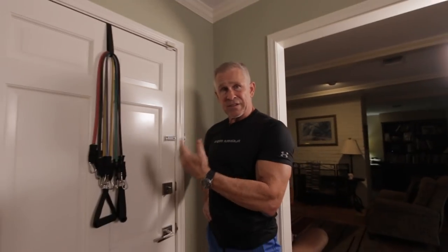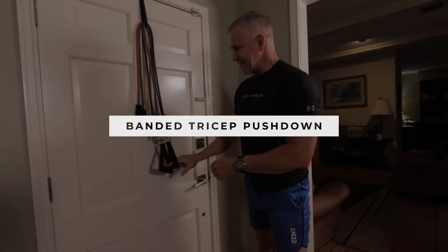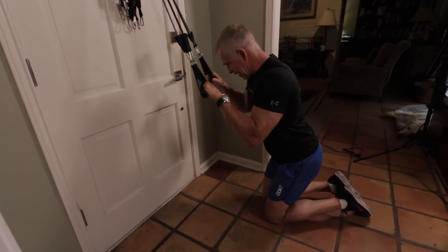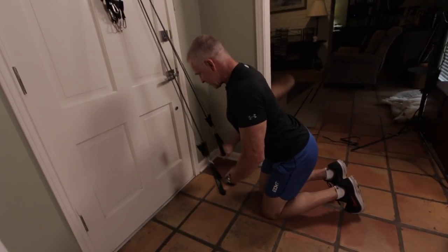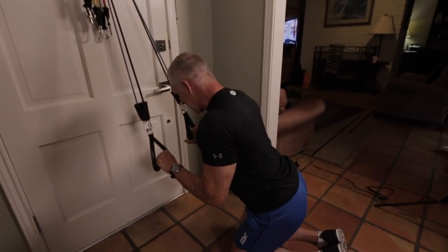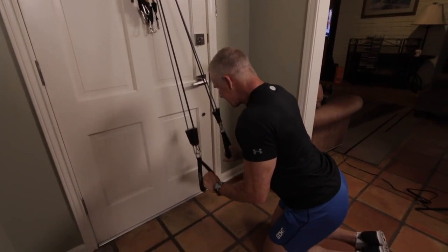Exercise number four today is a tricep pushdown. Just going to do some real lightweight with resistance bands and knock out about six reps — really focusing on the form, trying to keep my elbows still and close to my side. Especially if you don't already have some good blood flow to your triceps from the other exercises, this is a good way to warm things up. Don't push yourself hard on the first warm-up set — 30-40 seconds rest, knock out about eight reps on the next warm-up, then 10 on the third, and then you're ready for the real deal.